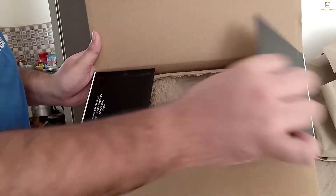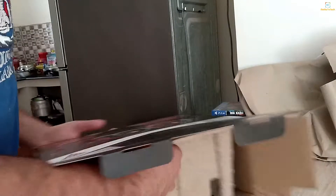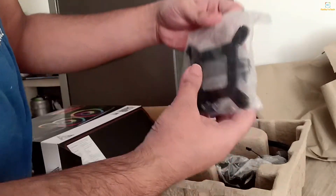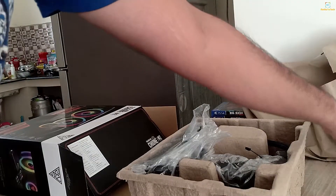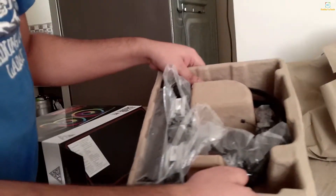So this box is opened. Let's see what is inside. This is very good — first we can see the mounts, and then we have our radiator inside.